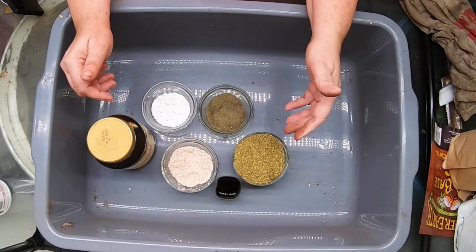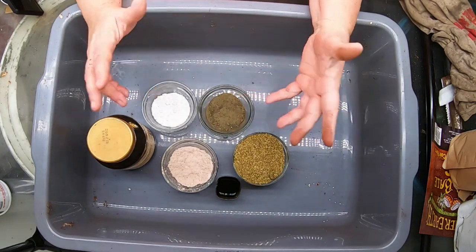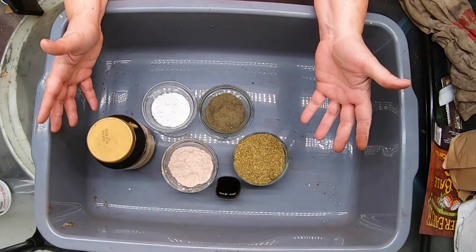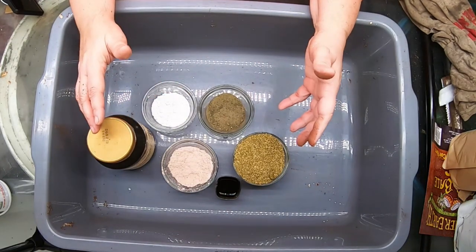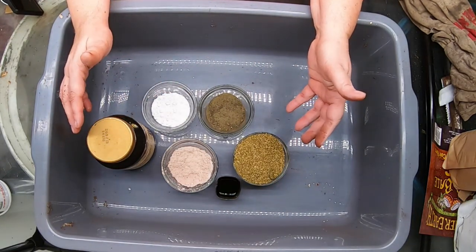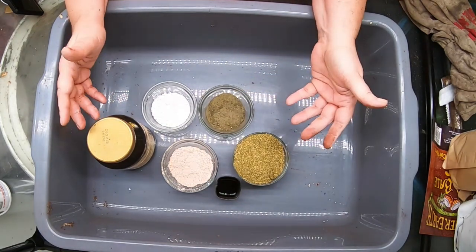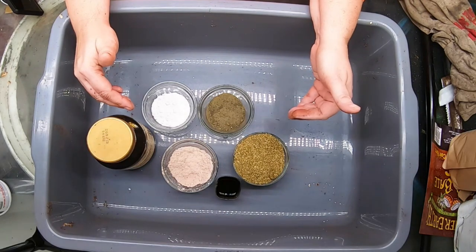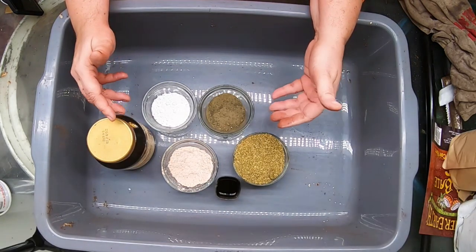In today's video I'm going to show you how to stop nutrient deficiencies in your garden before you've even planted it. I'm going to show you how I make my bedding for my red wigglers — step by step how I make my normal bedding, and then we're going to add some extra things so that we can prevent those nutrient deficiencies later.